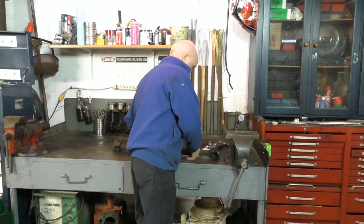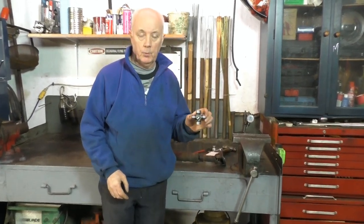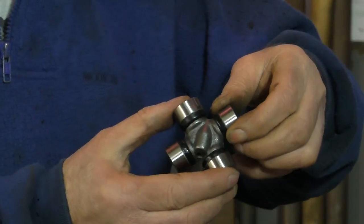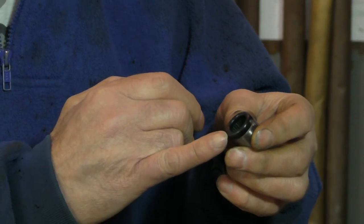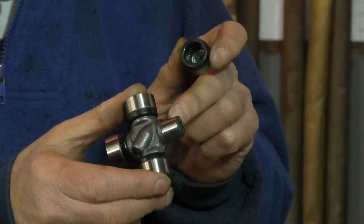This is a typical U-joint that we have to replace. If you take off the cap and look inside, you'll see bearings inside. These are called needle roller bearings and they ride on the bearing surface.